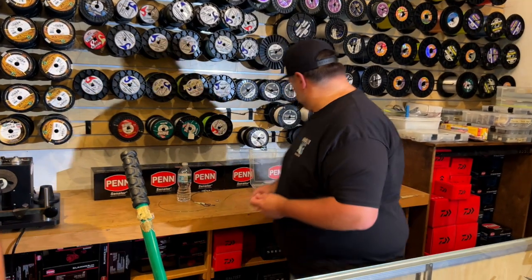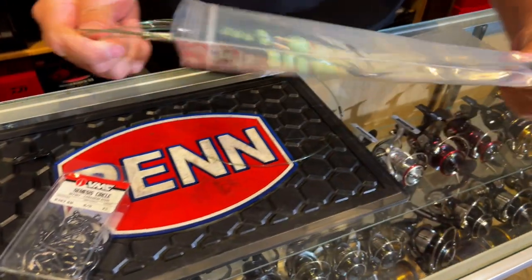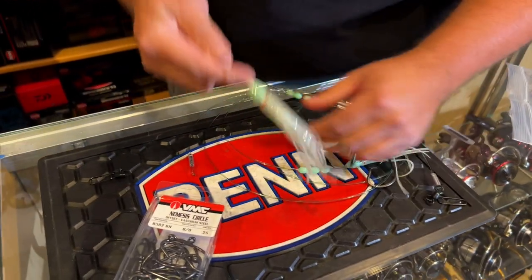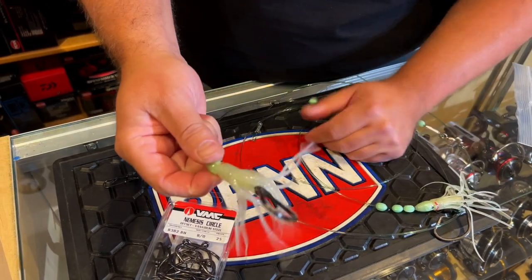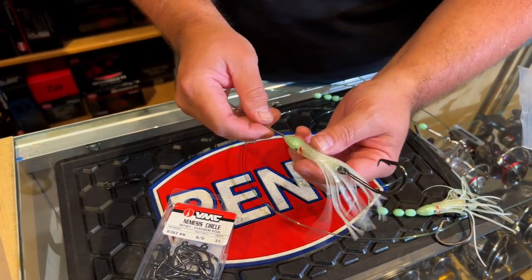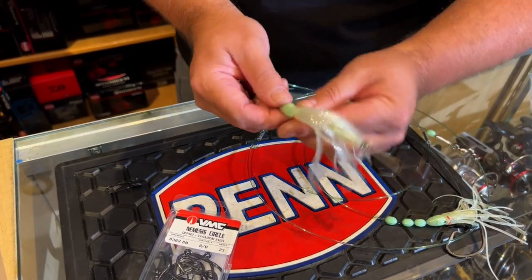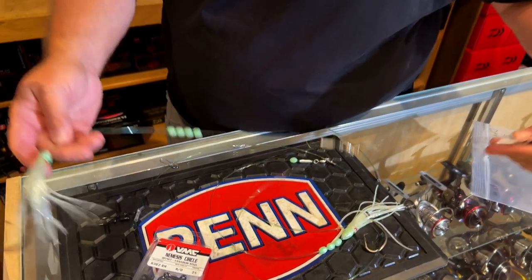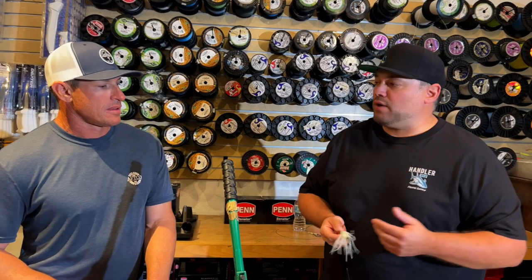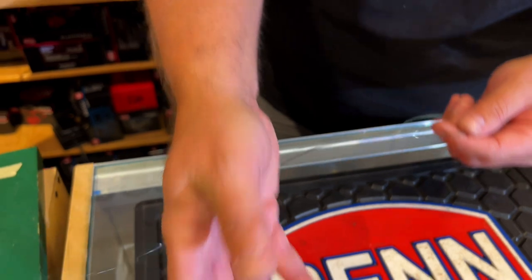You can do this a bunch of different ways — we do some different style rigs for different people. This is one of our more popular designs where we've got a glow sleeve on it and we put a little glow skirt. You can put a strip of fish back there, a whole squid, something to give it a little bit more action down there. These obviously glow in the dark — you put a glow bead inside of that skirt to give it some body. This particular rig only has two hooks on it; some people make rigs with just one hook and keep it minimal.